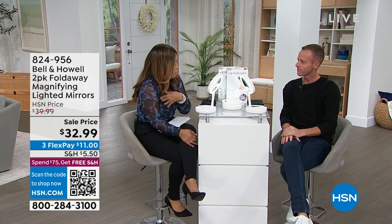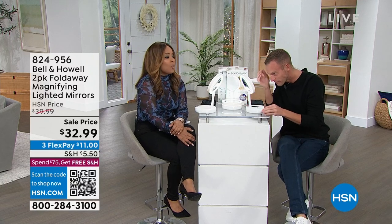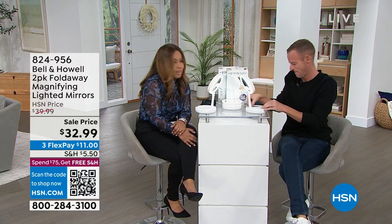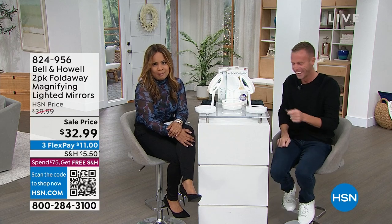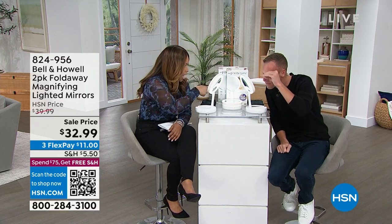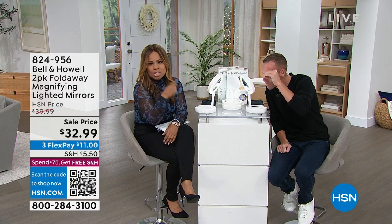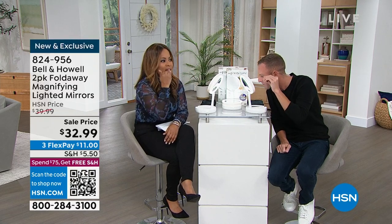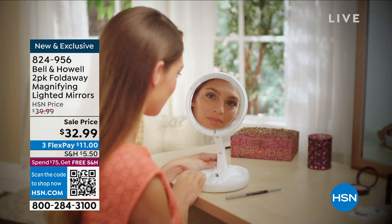I had FSA dollars that I needed to use — it's the use it or lose it with your FSA. Long story short, without a magnifying mirror, I can't imagine. Marlo Smith cannot see the eyebrows to apply the makeup, to floss your teeth, to do all of these things. If you're in your mid-50s or older, especially if you have vision challenges, you know that this is something that is necessary. You are bringing us a heck of a deal.